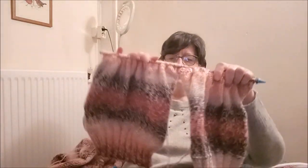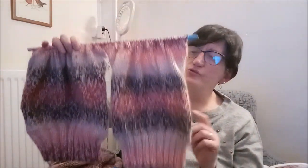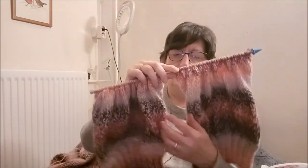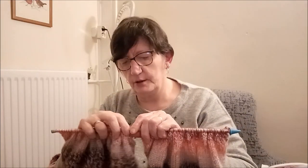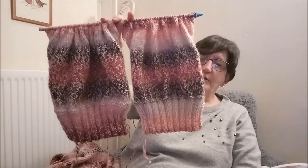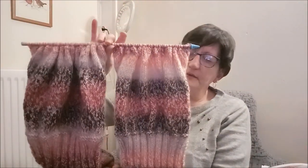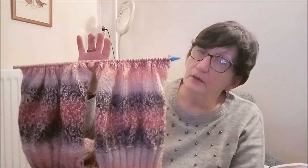Maintenant j'en suis aux manches. Je les tricote sur la même aiguille, en même temps, avec deux pelotes. Il y a un petit décalage au niveau des couleurs mais ce n'est pas grave — les rayures se font avec la pelote donc je n'ai pas trop le choix. Je les tricote en même temps car ça va plus vite et ça permet d'être sûr d'avoir le même nombre de rangs à chaque manche, et de faire les diminutions et augmentations au même endroit.